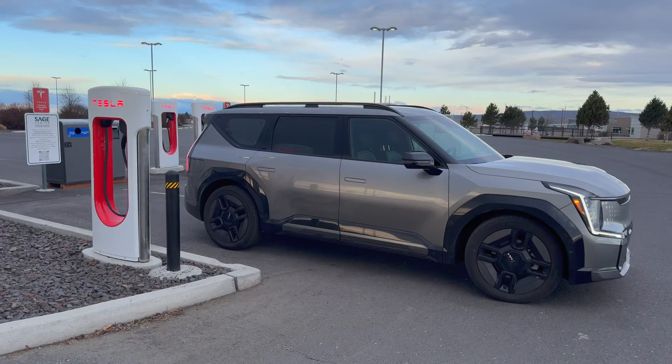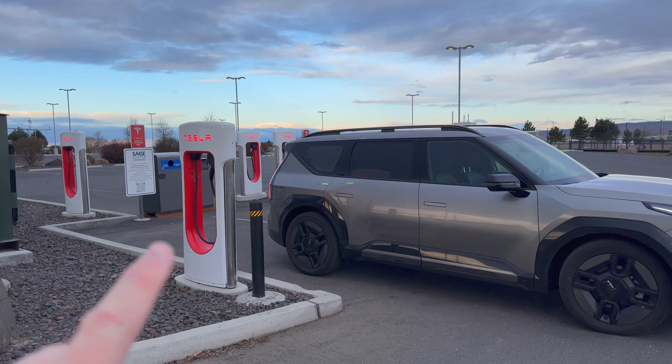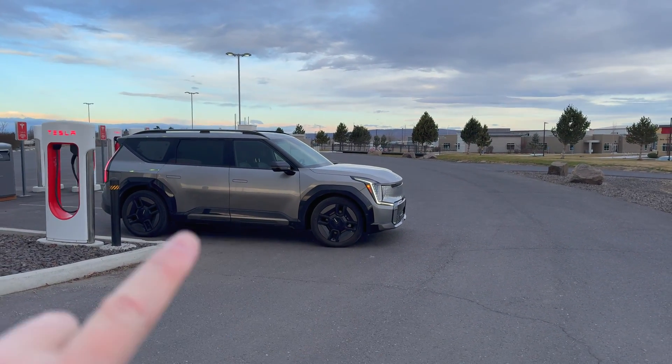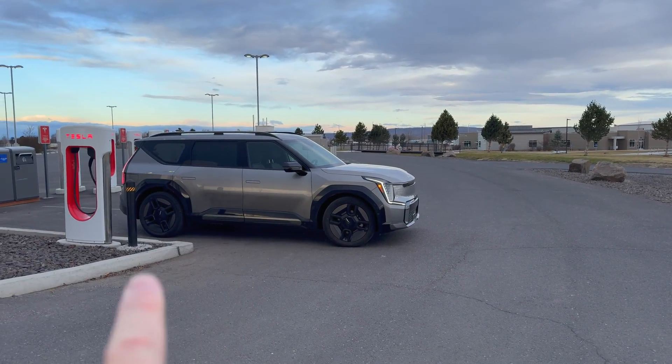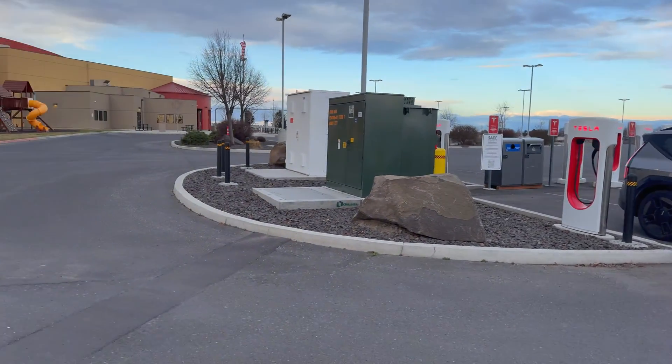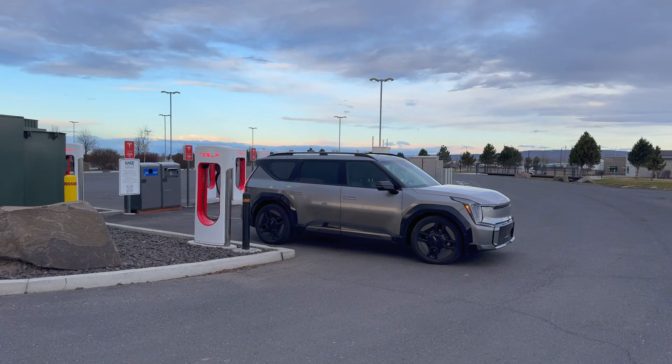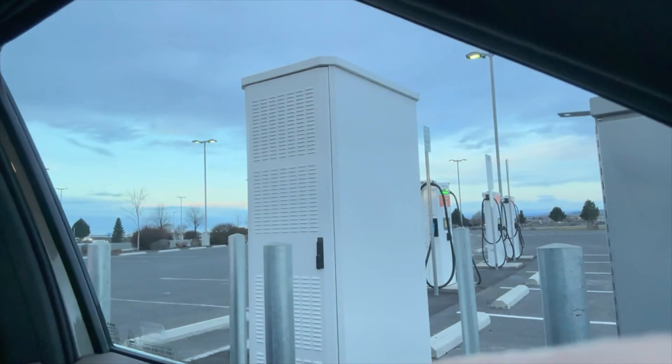The first charger I pulled up to required me to park way out in the street to reach the charge port. Thankfully nobody is here right now, so I'm not blocking anyone. The car is currently saying it will take 45 minutes just to get from 20 to 80 percent. I could go find another charger and charge a lot faster — there are CCS and CHAdeMO chargers right over there. Alright, that's going to be it for this video, thanks for watching.